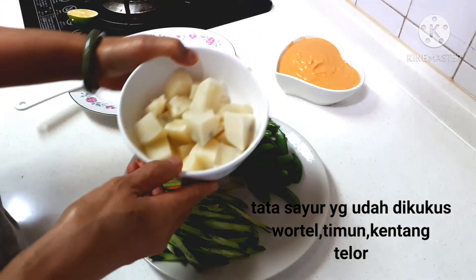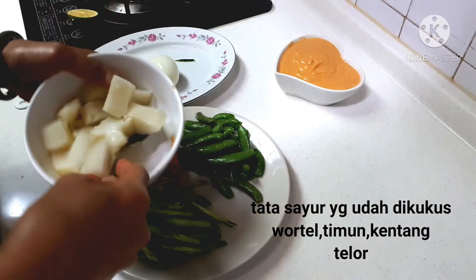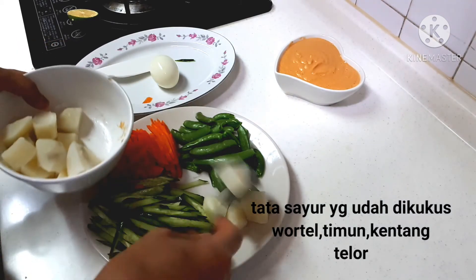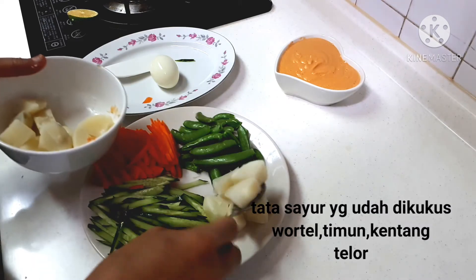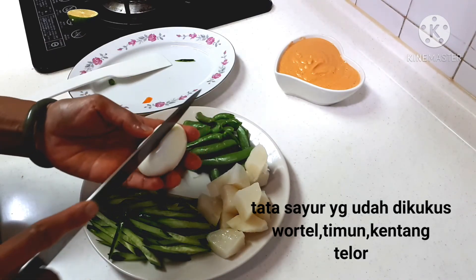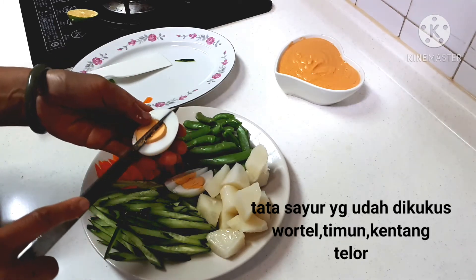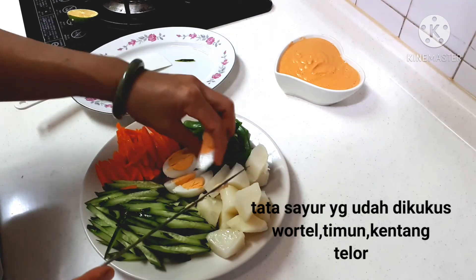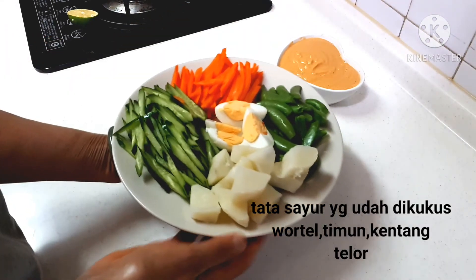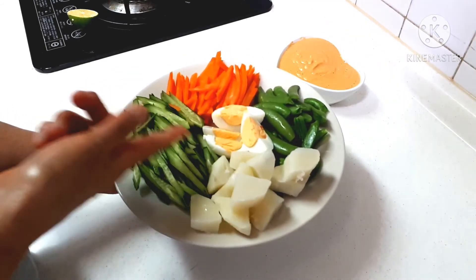Ini karbonnya saya pakai kentang. Ini kentang ya. Dan ini satu telur rebus. Oke. Ini makan siangku — gado-gado ya: kentang, timun, wortel, kacang capri, telur rebus.